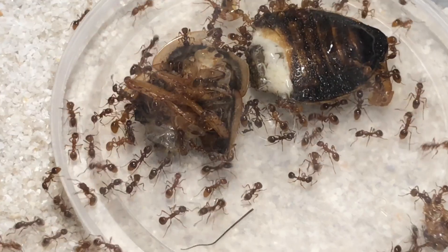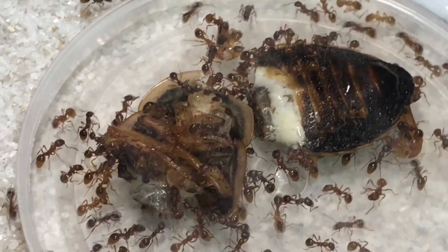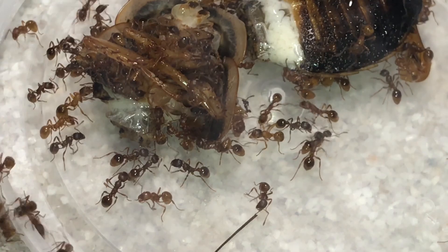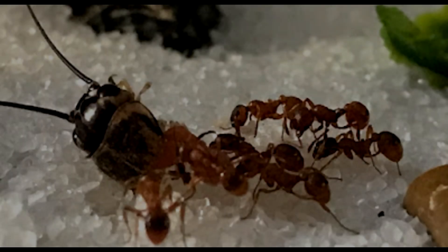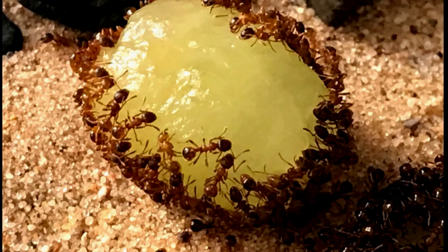I've kept mine in acrylic nests, test tube setups, and natural setups and they've all done really well. I've never used Ytong before, but that should be perfect for them as well. The queens are fairly small at around seven millimeters, but you can have multiple queens in the same colony. The workers are around four to six millimeters and of course they are red.